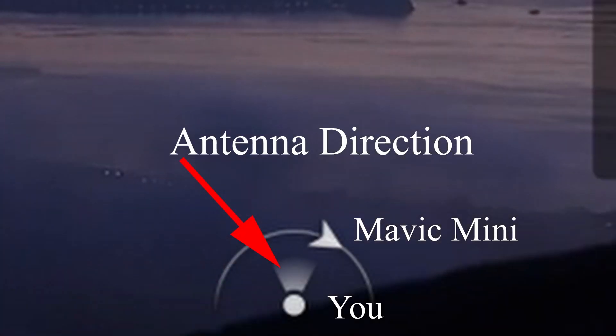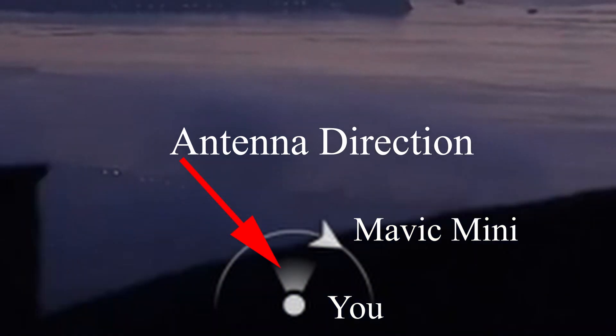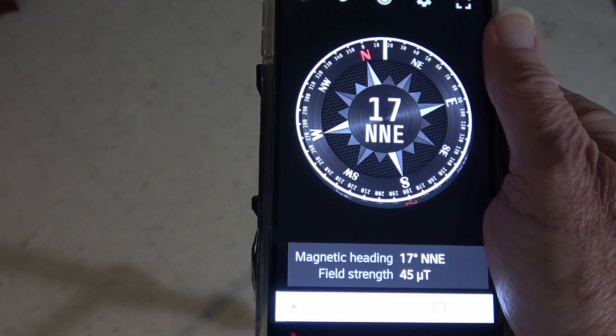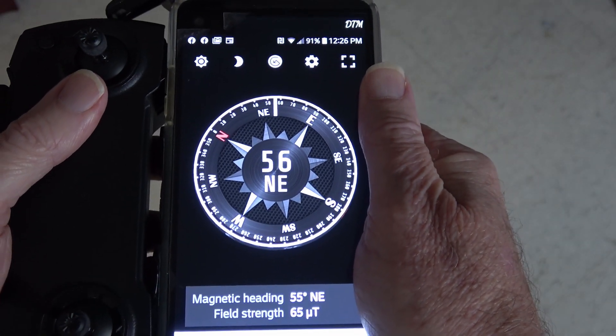The orientation display shows where the Mavic Mini is in relation to your position. It also helps you aim the antennas towards the Mavic Mini and shows you the direction of the Mavic Mini, although the direction is better handled by the map widget. The accuracy of the display widget depends on the reliability of the compass within the cell phone.